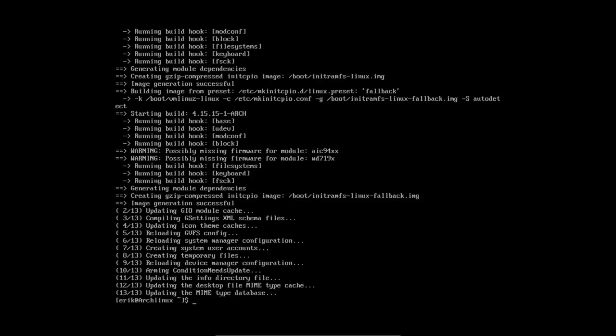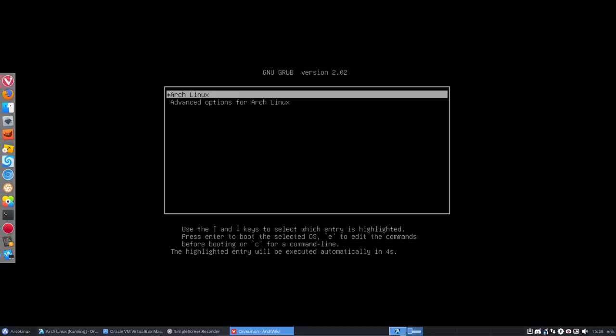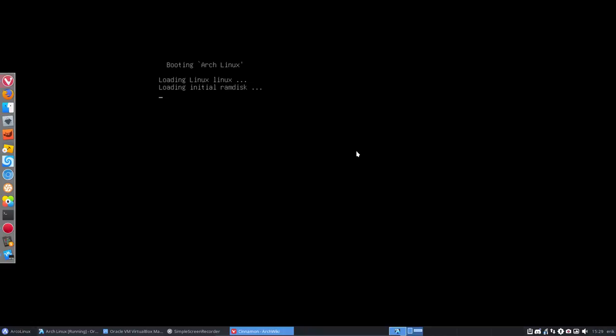Check the Arch Wiki for all available desktops. How do we install Cinnamon? Just: sudo pacman -S cinnamon. That's it — that's as simple as that. That's Arch for you! Installing Cinnamon will cost around 500 megabytes.